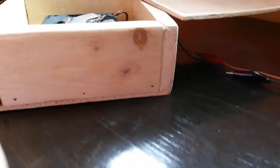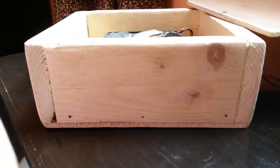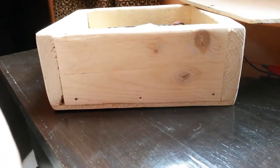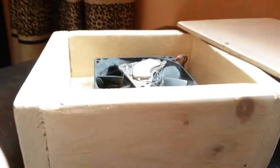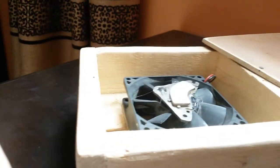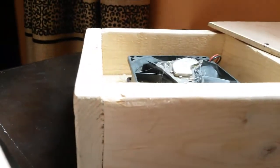Hello everybody. I apologize for not doing any recent videos lately as I was occupied with some things. Anyway, here's a quick and simple project which you can build in about half an hour and will cost you less than five bucks.